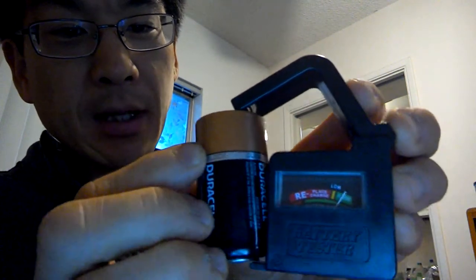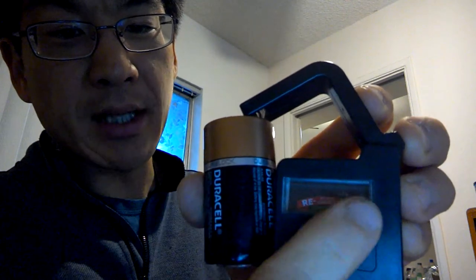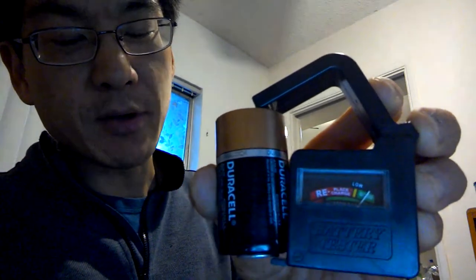Then you can see there's a dial there. This indicates — the green indicates the battery is good. Red, of course, is not good.